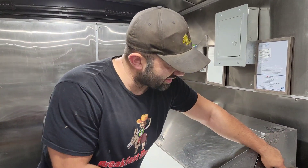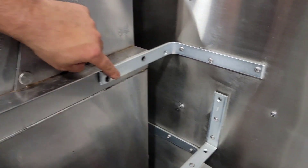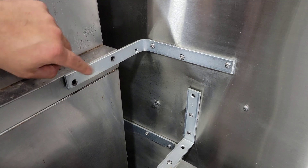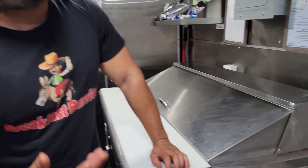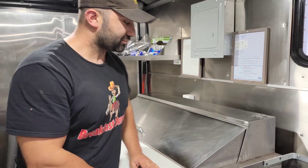What I did in the beginning was add L brackets, which you can see right here, and they work really well. However, over time with wear and tear, driving around causes the screws to get loose, and I just got tired of having to check them all the time.